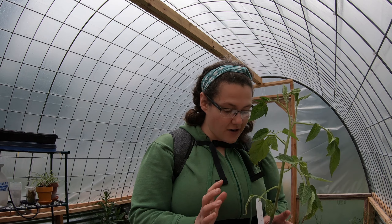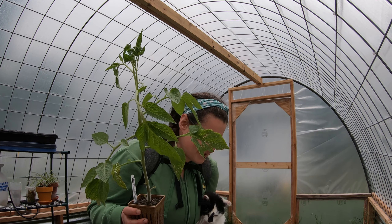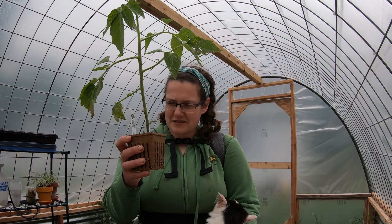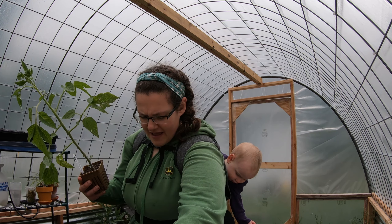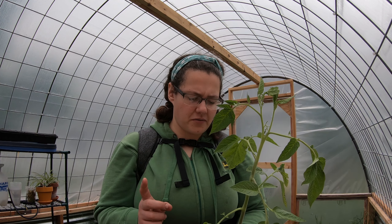I was so excited. Nathan said, "Did you see what tomatoes they had?" I said no. He said he thought they had that one that I didn't end up with, so I went down to the other end, and sure enough, the very first row of tomatoes had three of the Japanese Black Trifele. I might go back this Saturday and try to buy another one.